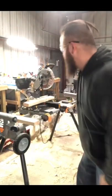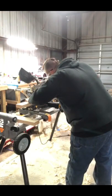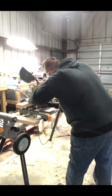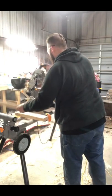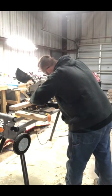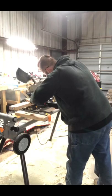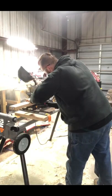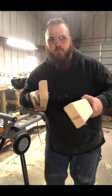Let's go ahead and cut those. Safety glasses first, always. Got them cut. Let's go over to the table saw.